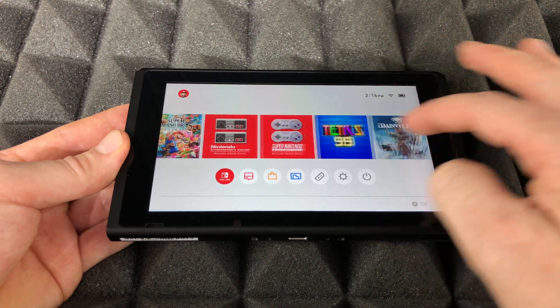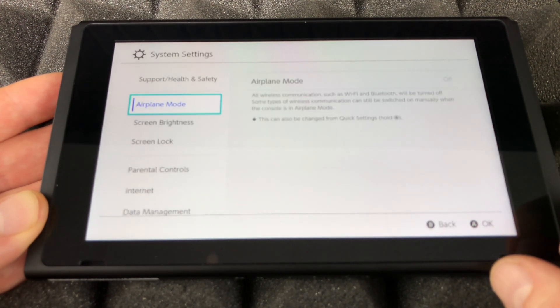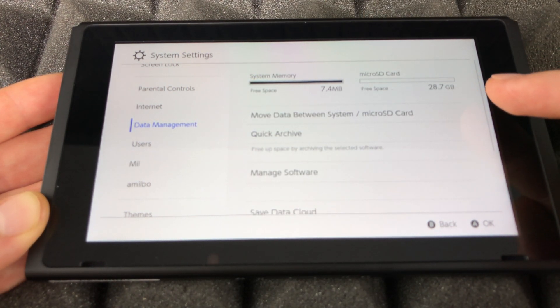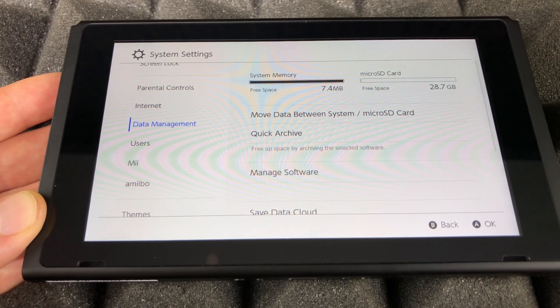If you were downloading any games and didn't have space, now you will. To check your storage, tap right here and go into Settings. Under Data Management you should see your SD card — in this case it's a 32GB card, however under settings you'll notice the available space goes down significantly.